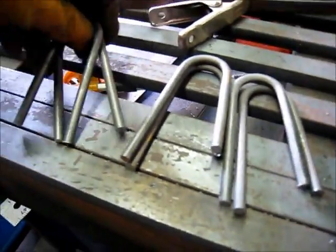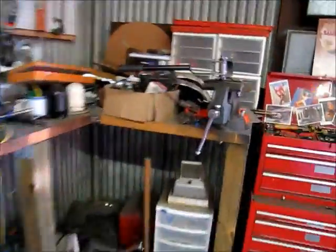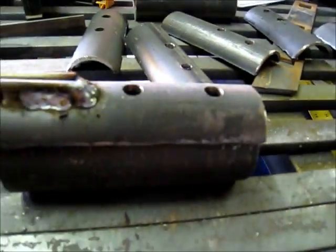Basically taking these quarter inch rods, I rolled them on my little bender over here — one of my smaller benders. And then I started welding them on.